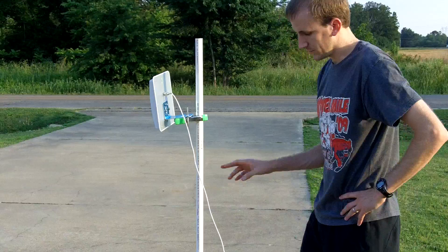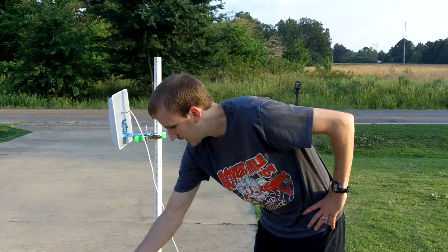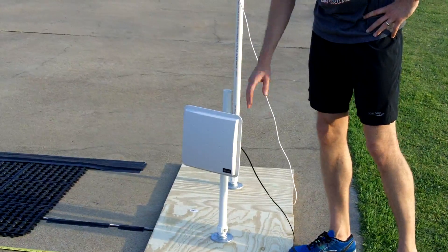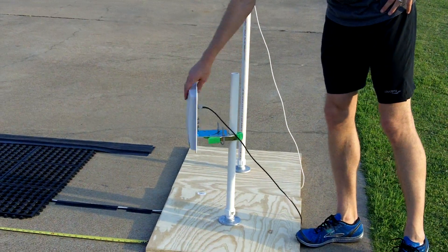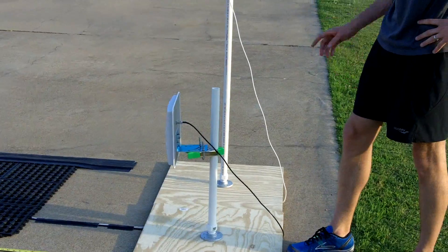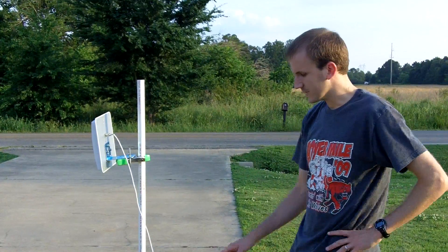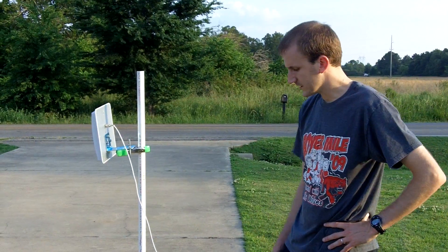As for the actual RFID equipment, the antenna I bought from Thinkify Incorporated — an amazing company. The owner was super nice and really helped with any questions I had. Those cost around $60.00 each. I don't have the receipt with me, but it was around $60.00 a piece.